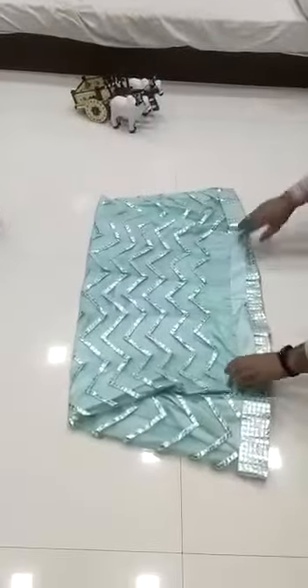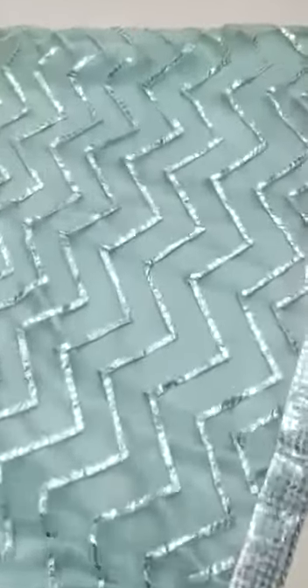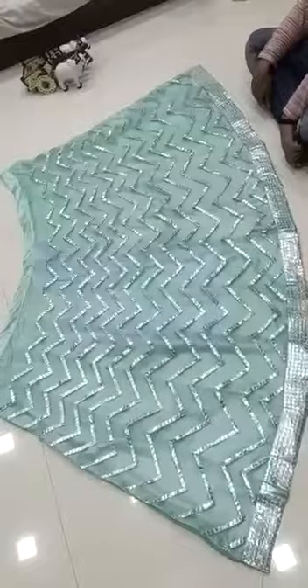Soft mononet, heavy embroidery work, foil mirror work — and the foils will not come out because we have given a stitch across it. You're gonna love this quality — quality is amazing, you're gonna love it. Thank you.